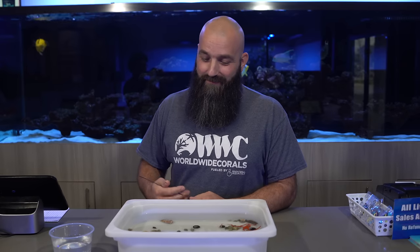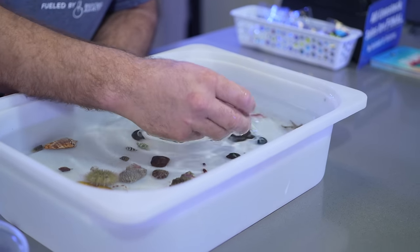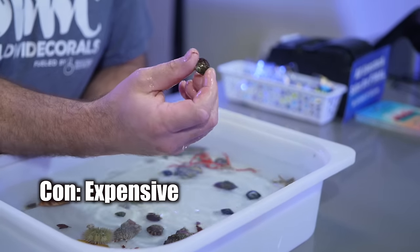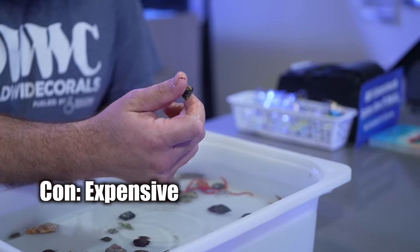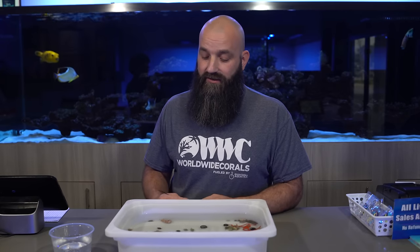We had to move — it was getting really loud back there. They're starting to sand the drywall above and below the 4,000 gallon tanks, which made it really hard to talk over. I left off on the trochus snail. The one downside to the trochus snail is they're expensive — they sell anywhere between four and six bucks a piece, depending on freight costs and where you're shopping. They're expensive, but they die probably half as much as an astrea does.